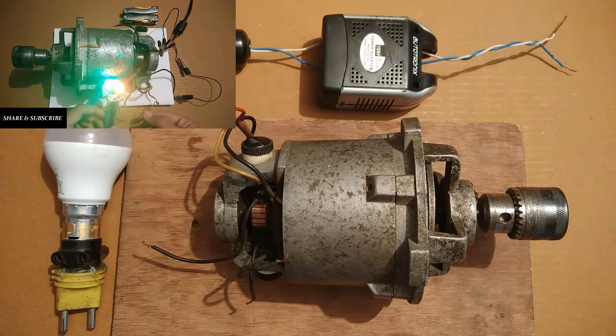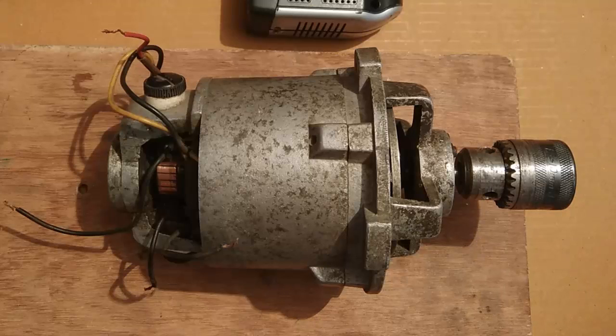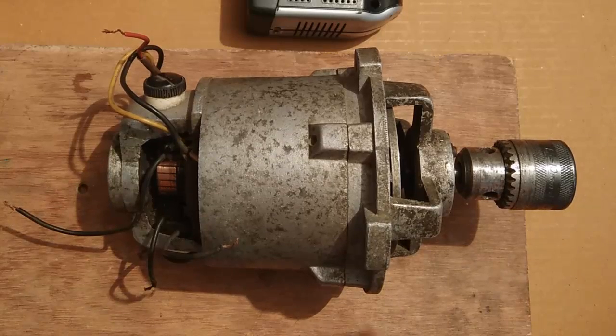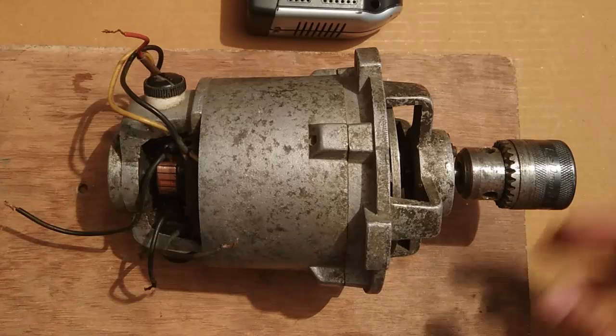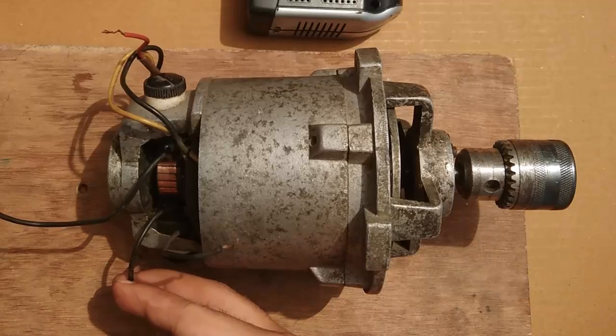In this video I am going to convert this motor into a very powerful generator. The process is quite simple — we already know that every motor has two parts: the field and the armature. All we have to do is give some input supply to the field, and once the field is active, all we need to do is rotate the shaft and electric current will start coming out from the two terminals.